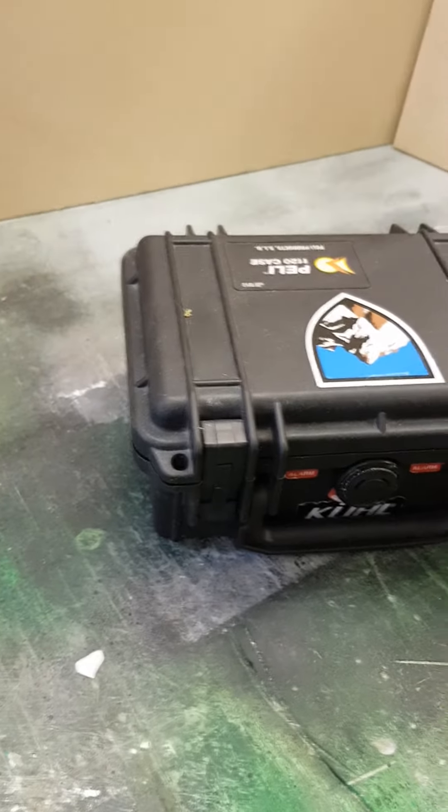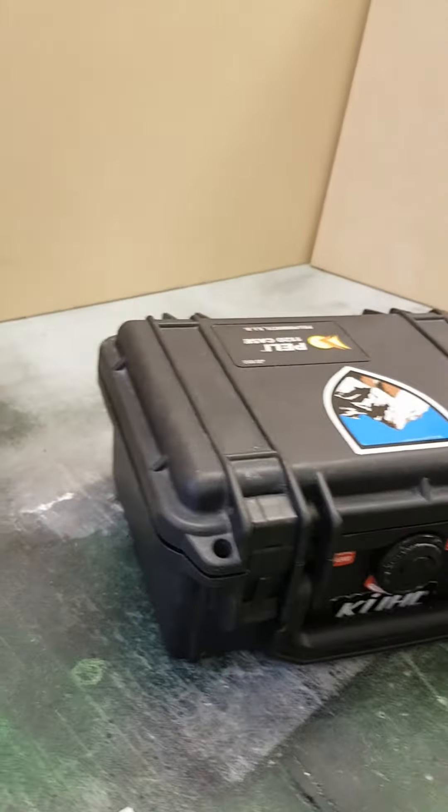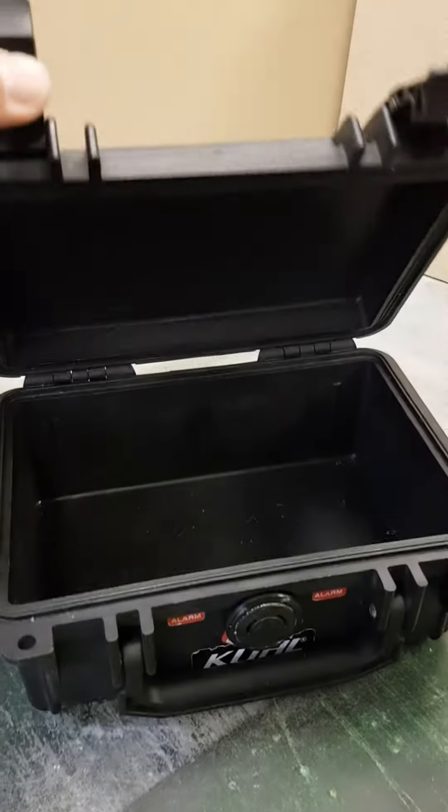Made to carry camera equipment. It's waterproof, you can drive your car over it. Snap shut.